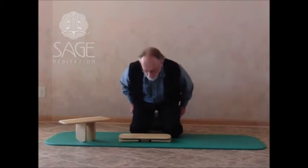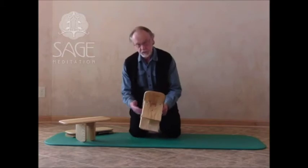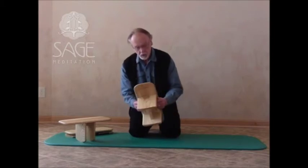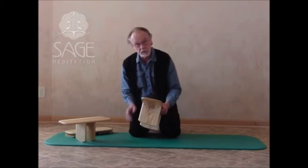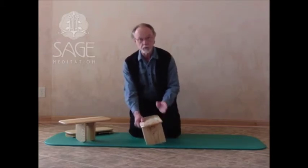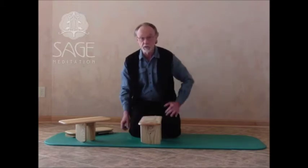There is one other aspect to this bench I'd like to show you. This is the first time I or anybody else has created a bench that has a contour on one side and a flat surface on the other side. This allows you to choose whether you want the contour that helps align the spine, or a more flat surface, just like sitting on a chair.